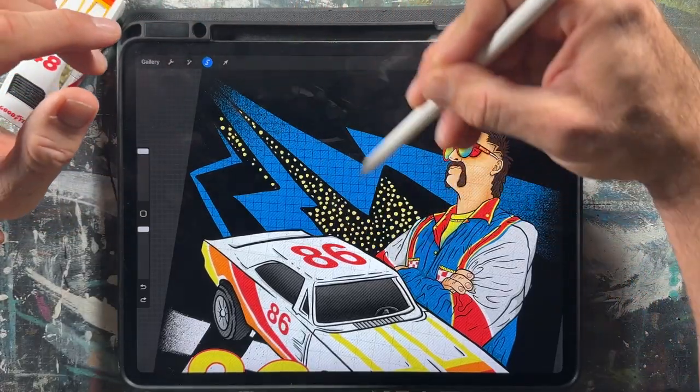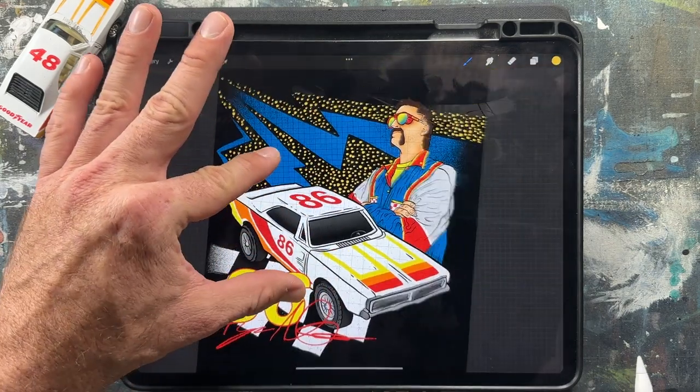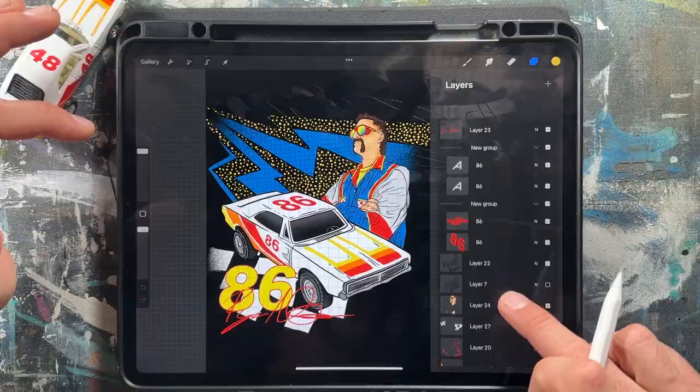Next I added some brush textures from True Gritty Texture Supply Company. I made sure to design all of these elements on separate layers within Procreate, because that's gonna allow me to build out an entire line of merch on Printful across multiple different products.